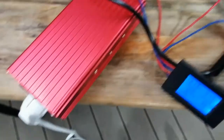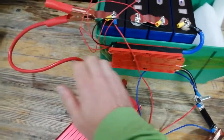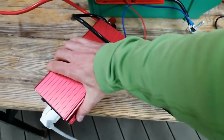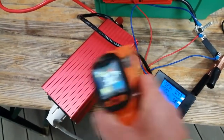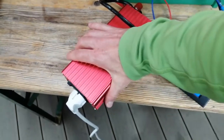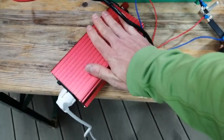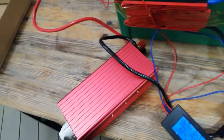I'm stopping the test — the cables got really warm and I can't even touch them, they're too hot. This was a continuous load of around 1000 watts. I wouldn't even try 800 watts for 30 minutes as written in the specs — that's definitely not a good idea.